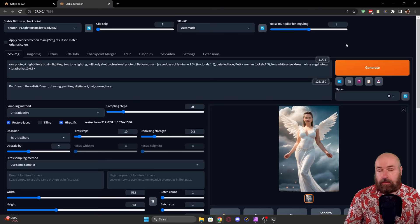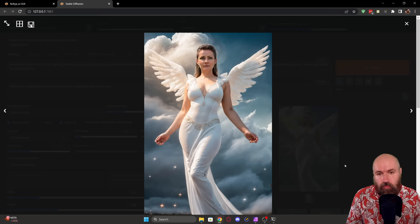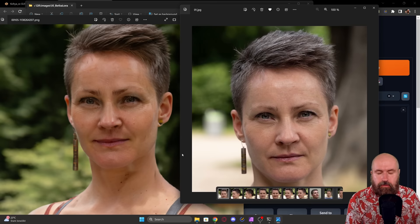At this point the LoRA training is done and we're ready for testing — this is where the fun begins. You want to test out different kinds of scenes and prompts to get a good understanding of how stable your LoRA is. Will the result look like the person in all these different scenes, or is the face changing every time — which means your LoRA is not very stable. You also want to compare the face in the finer details, such as how the eyes are shaped.